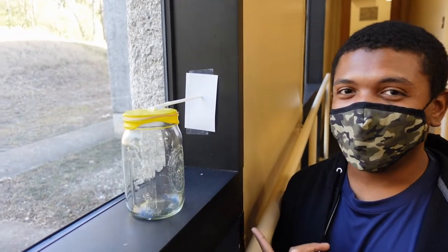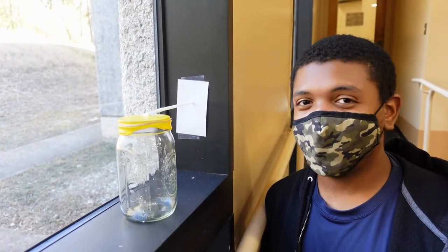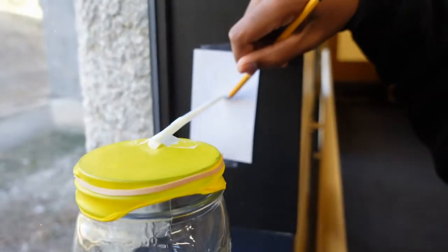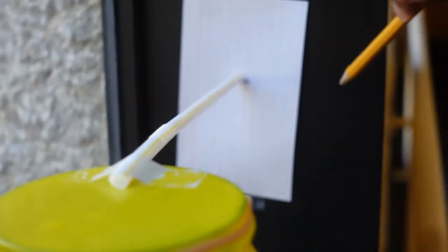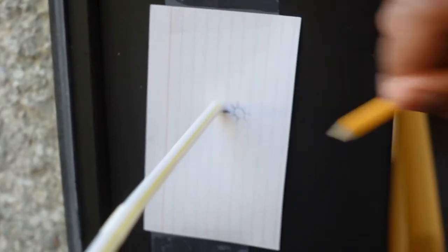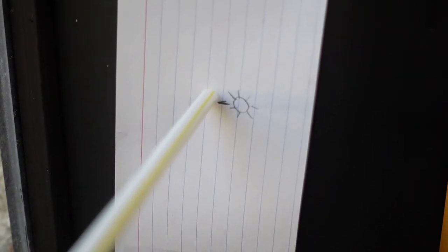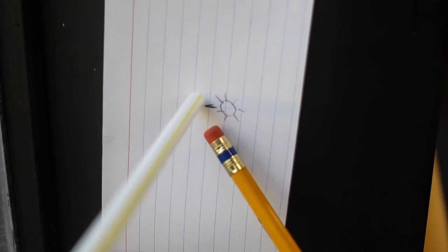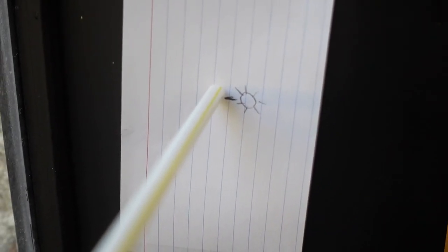Now that you have your barometer and index card set up, it's time to start recording your weather data. We're going to place a mark where the air pressure indicator is, and also note what the weather conditions are like for the day. Today it's sunny, so let's go ahead and draw a sun. Over the next few days, we're going to pay attention to the straw and see if it goes up or down, mark where the straw is, and note what the weather conditions were like for the day.